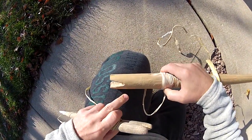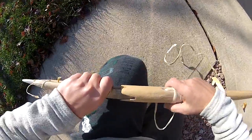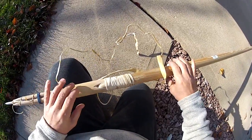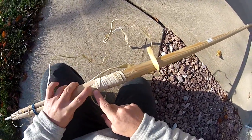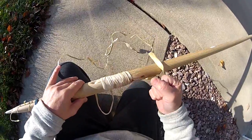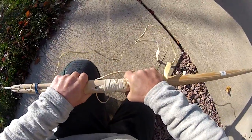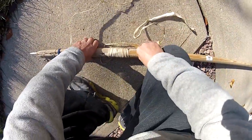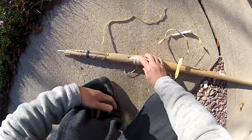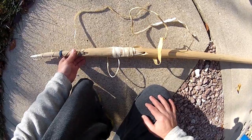I put this crack in there before, and yesterday I developed another small crack right there which you can't see very well. This is the socket that's connected with the shaft. I drilled a hole through the socket, then 90 degrees from that I drilled a hole through the shaft, and I connected wet rawhide through that and pulled it really tight. This is really strong, actually, but the rawhide is sticking out a little farther than I would like, so I want to make the grooves deeper.